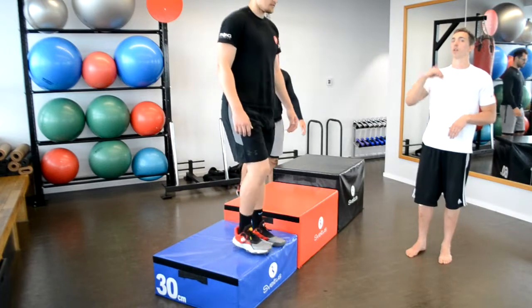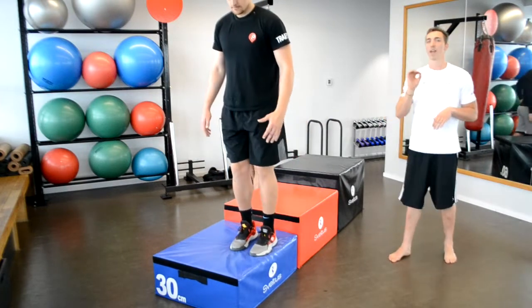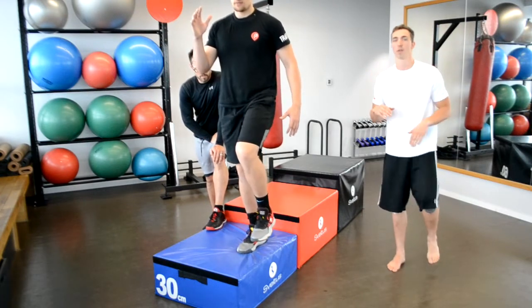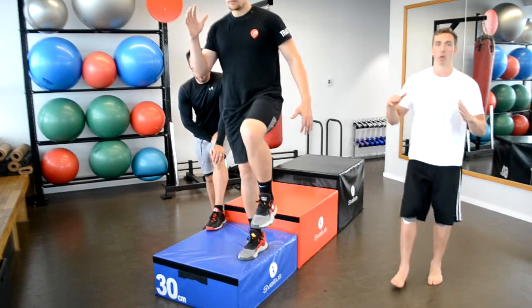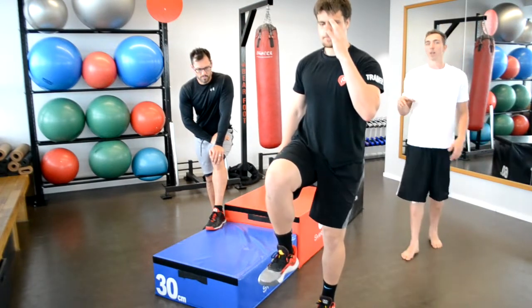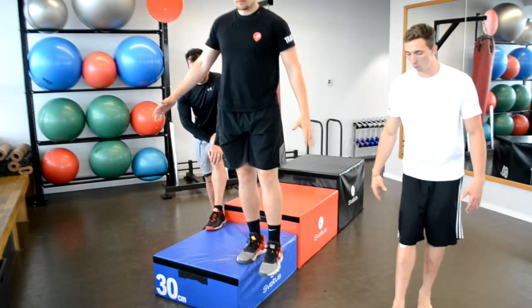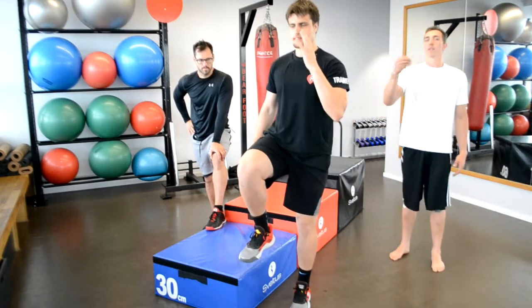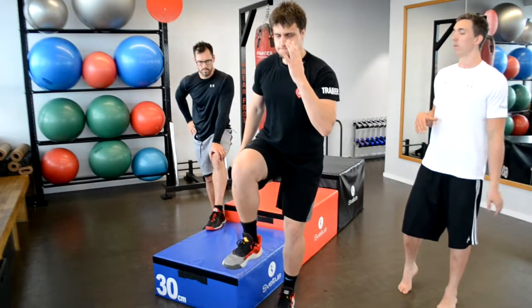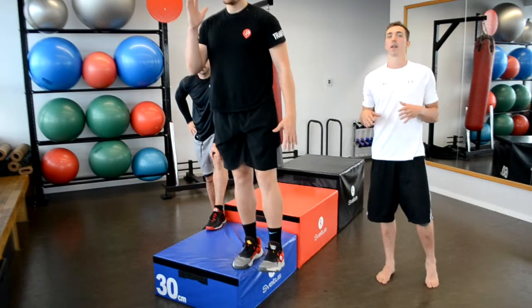Now we move to the last progression: landing sideways, which is basically a critical landing. Critical landing means we're trying to lose our stable platform and fall to the ground sideways. Instead of jumping, Roman will just sway and lose one leg, catching on the other. Keep both legs straight and then just lose one leg. As you can see it is much harder because it's a quick lateral hit that puts him in a critical situation he must handle. The rules are the same but the pressure is now sideways rather than forward or backward.